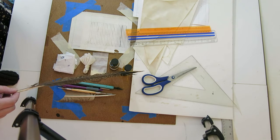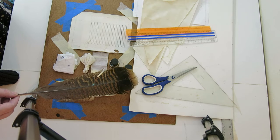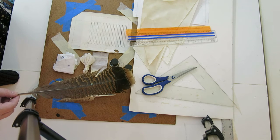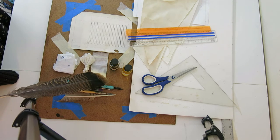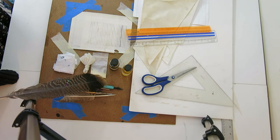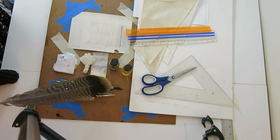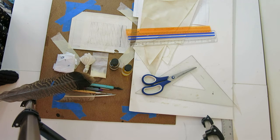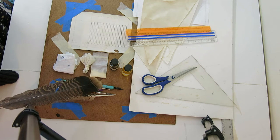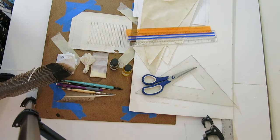This is glair, which is egg whites. I rarely use this but sometimes it comes in handy when I need to resurface the parchment. Parchment ink. This is gum sandarac, also used for resurfacing the parchment if it's particularly stubborn. In this little linen pouch here is the gum sandarac — it's sometimes known as pounce. Tissues or paper towels.